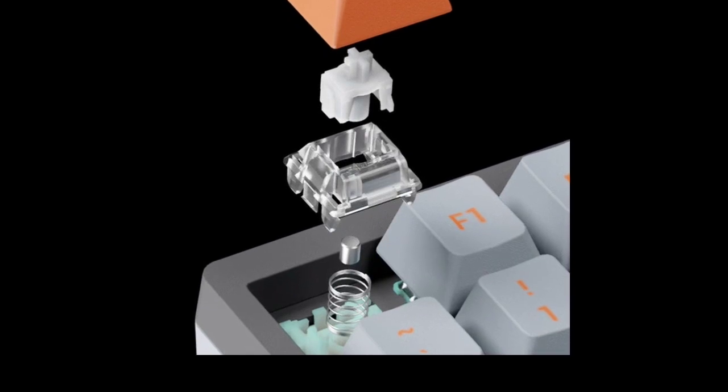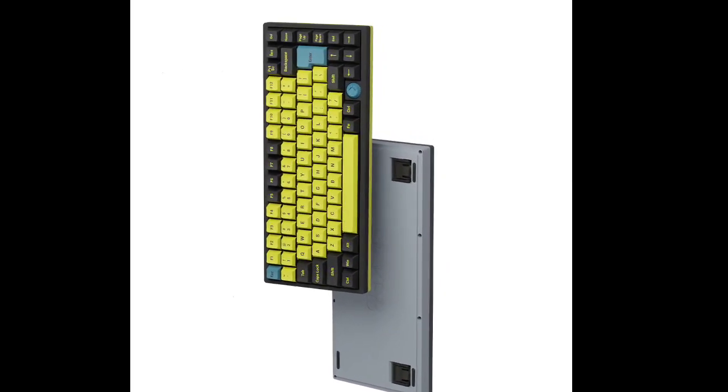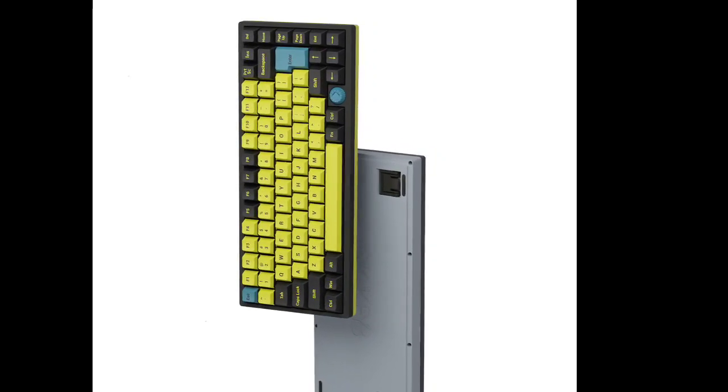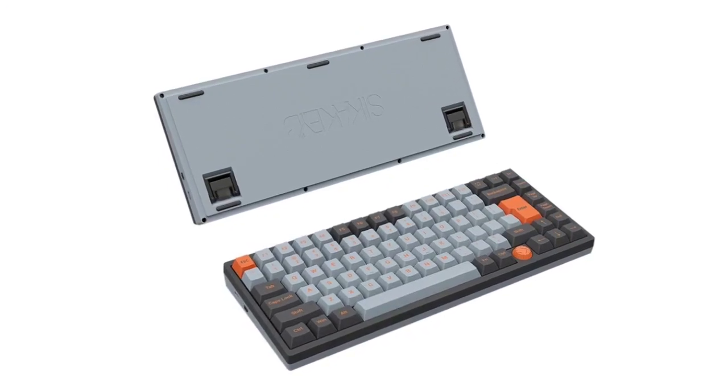The mechanical keyboard features advanced trigger adjustment capability, allowing for highly precise adjustment of the trigger point with an accuracy of 0.01 mm, within a range of 0.04 mm to 4.0 mm.